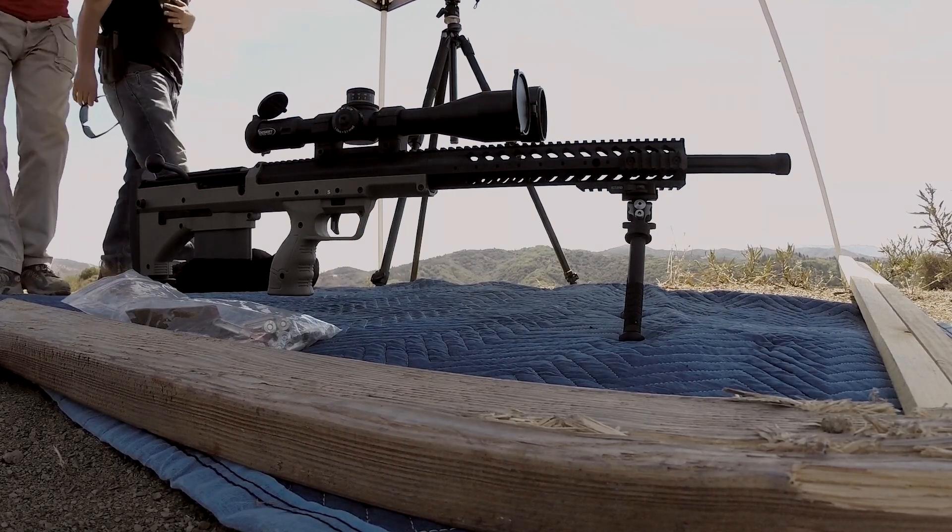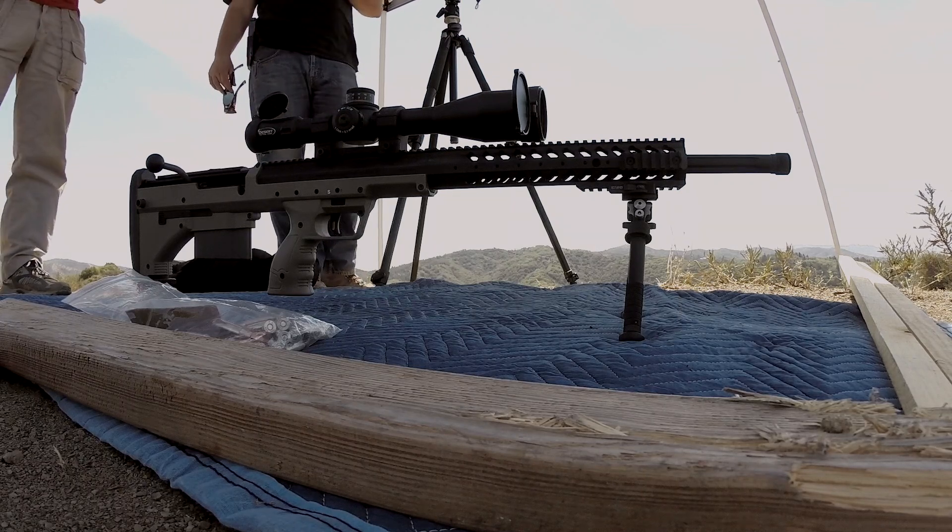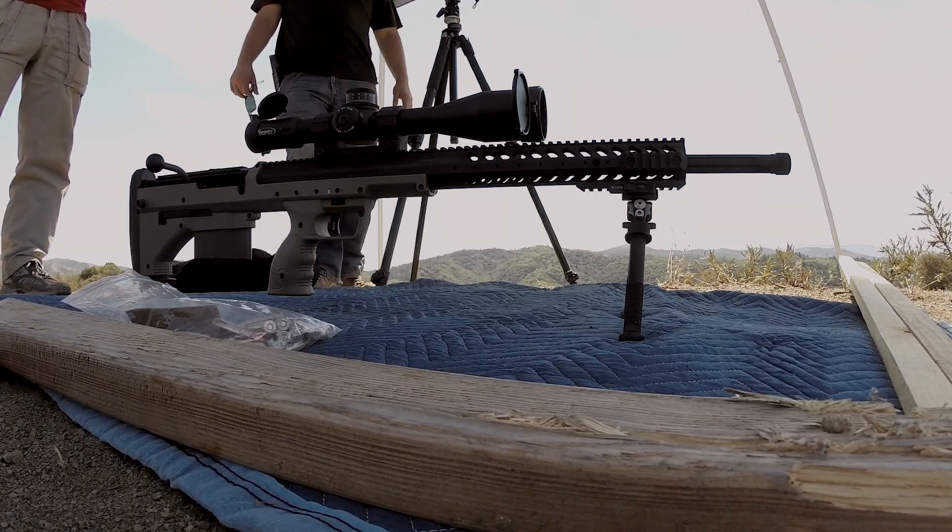Thanks, man. We're gonna try the Remington. That's a 140 load. It's a hunting load, but we'll see how it does.